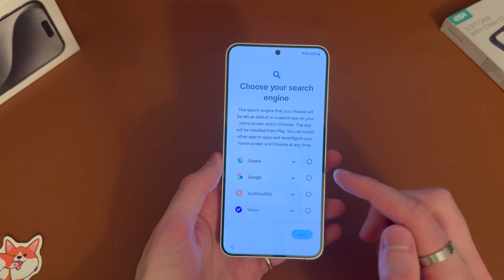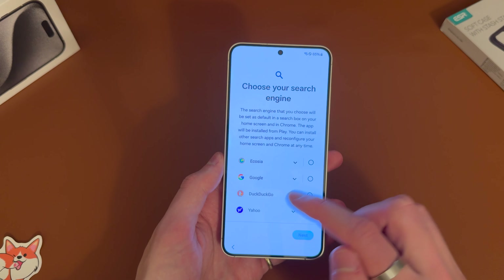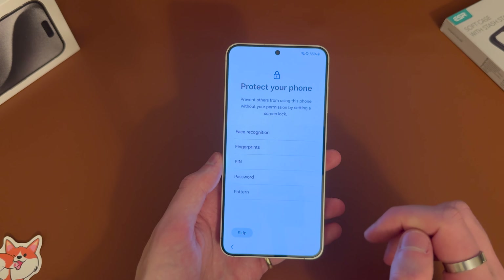Then you've got the option to choose your default search engine, so you can go ahead and choose if you want. I'm just going to go with Google.